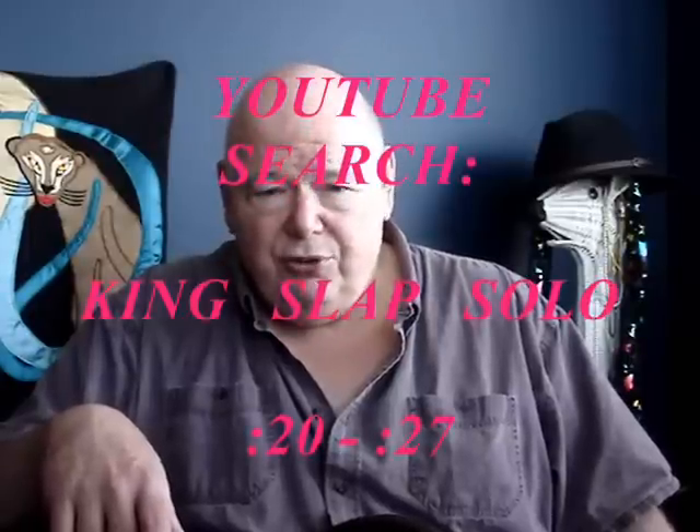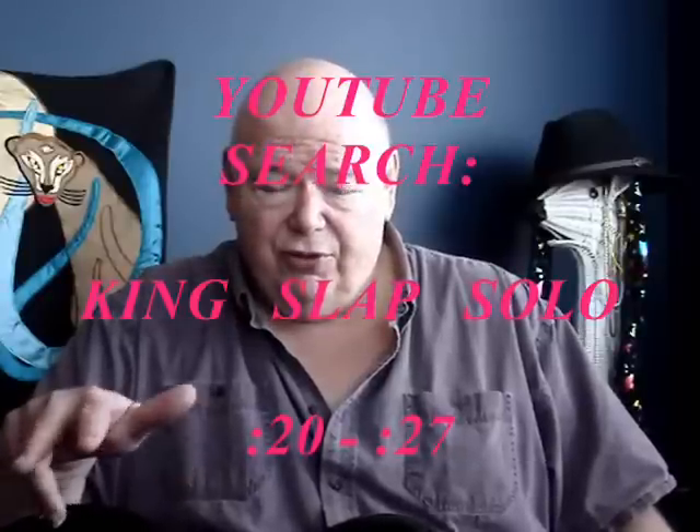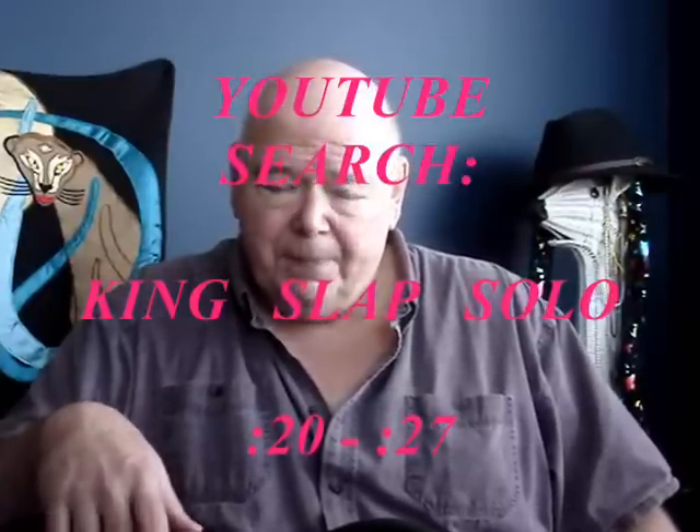Hi, Modo here. This time we're going to the absolute top of the ladder in slap bass: Mark King, Level 42. The song is Mr. Pink, from the introduction. You'll want to take a look at the real thing sooner or later — it's a YouTube search. Searching 'King slap solo' will do the job; if you search those three words, it'll be the first hit.